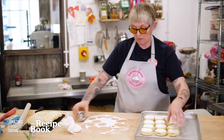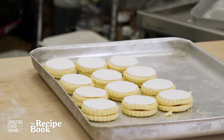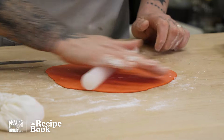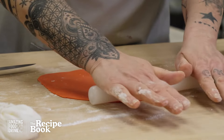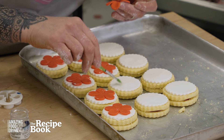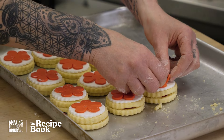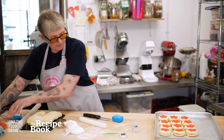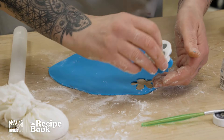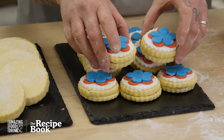Our German biscuits are now taking shape. We'll get rid of the white and put a nice little pattern on the top. Just soften the coloured fondant up a little, add a little corn flour, roll it out, and I've got different cutters I'm going to use. We're going to put some glue on as well.